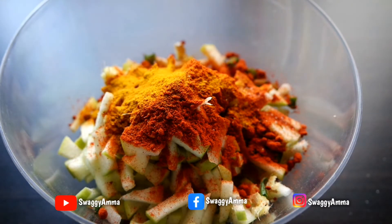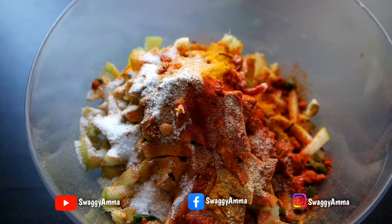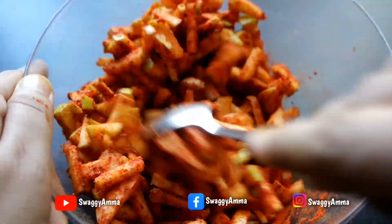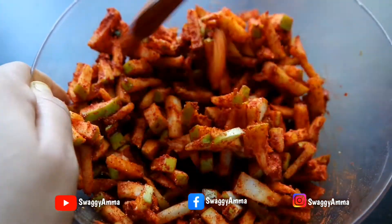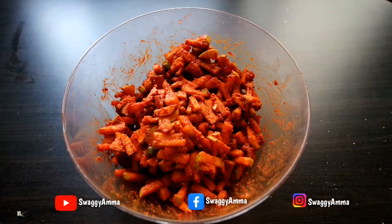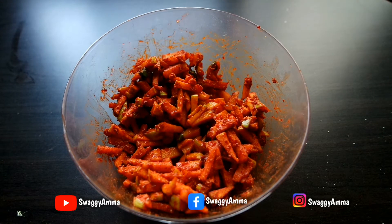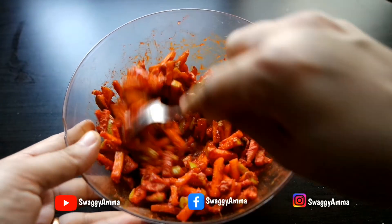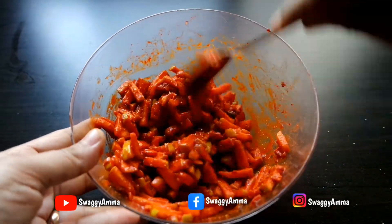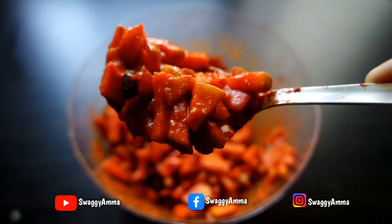Next, add the finely chopped ginger, green chili, dry red chili powder, turmeric powder, fenugreek seed powder, asafoetida powder, salt, and vinegar, and give it a good mix. Close with a lid and set aside for a minimum of 15 minutes. Once the masala is well set on the green apple, add 1/4 cup of water and mix well. You can add additional water at this stage as per the consistency you require.